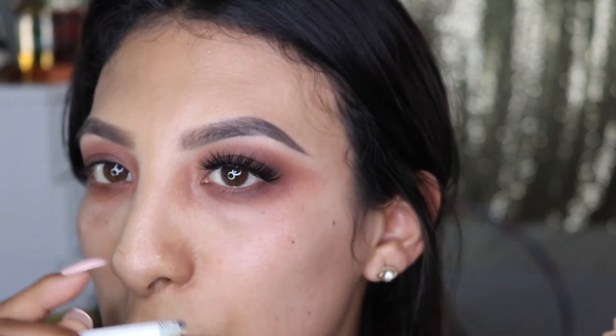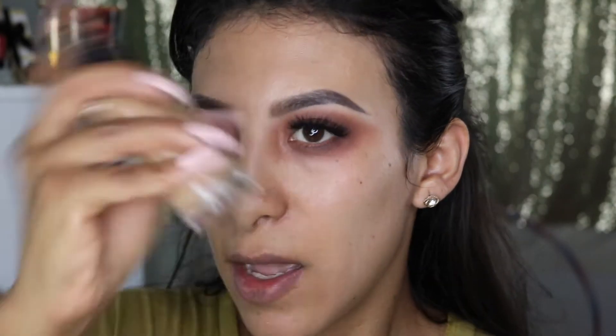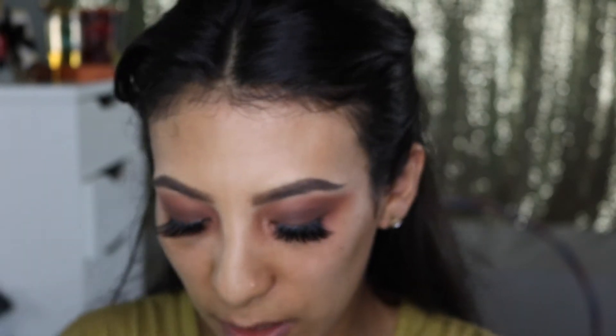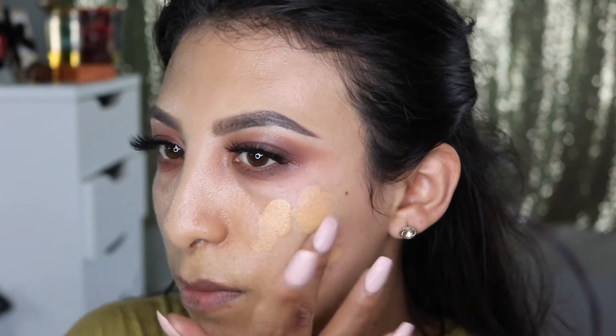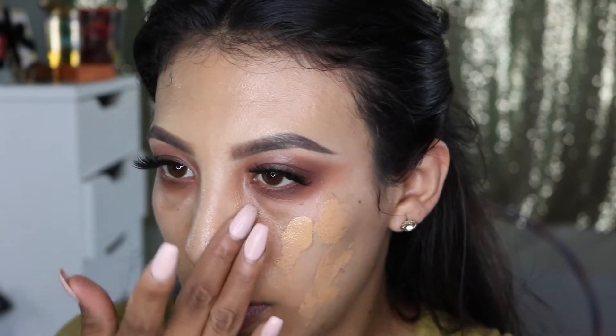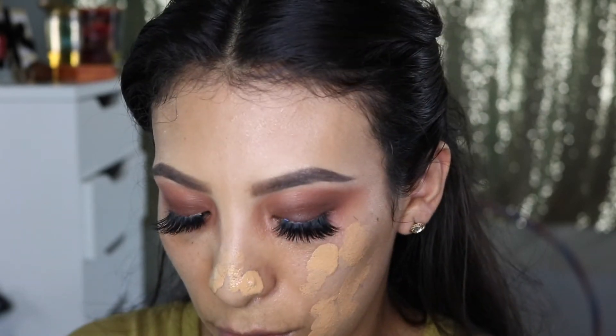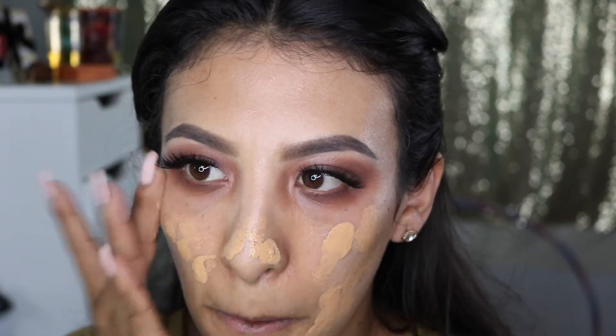Make sure you can't really tell where you glued your lashes. Now I'm moving on to foundation. Since I want a more natural look, I'm using the Bobby Brown foundation — it's very light coverage. It looks a little darker than I remember; I haven't used it in a while. I can't find my brush so I'm just doing it with my fingers.